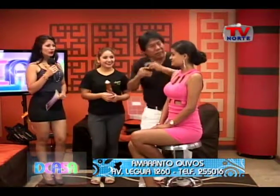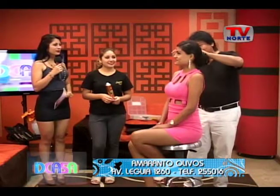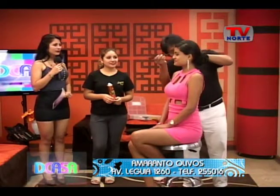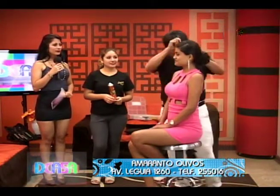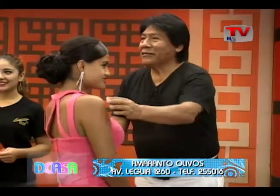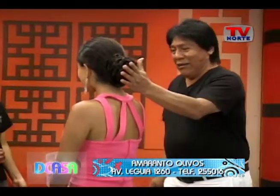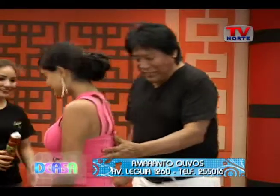Ahí estamos. Muy bien con el detalle del laque en spray. Amaranto presenta en la secuencia de belleza todos los martes y jueves. Ahora vamos a invitar a Vanessa para que nos dé una pasarela.